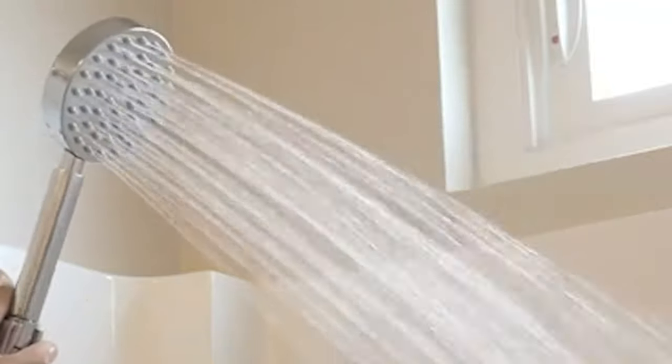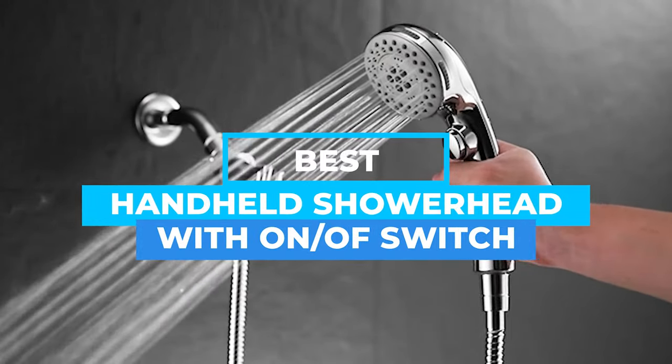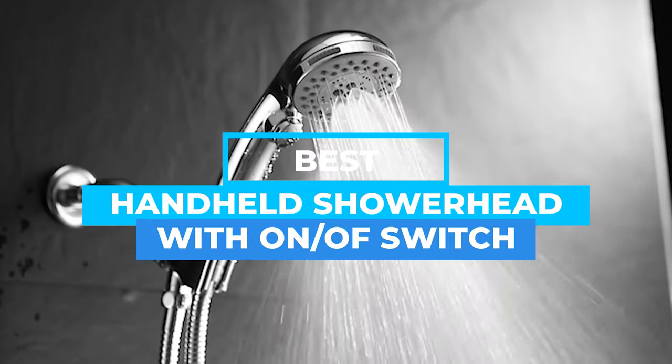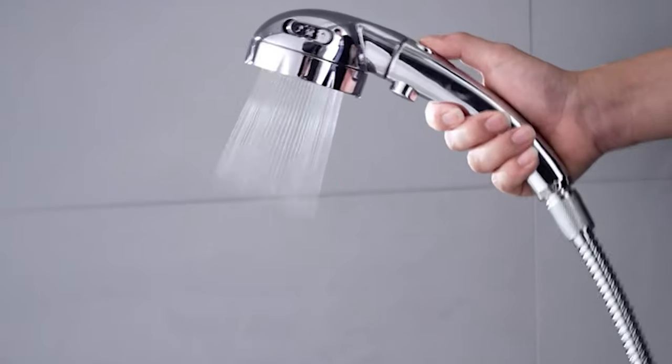Thanks to the long hose and relatively small, lightweight design, a handheld showerhead allows you to reach different areas and aim the water where you want it to go. Scroll down for the best handheld showerheads currently available.